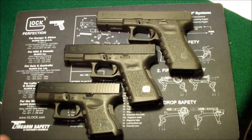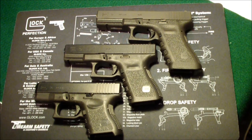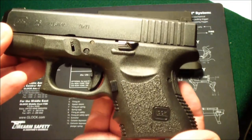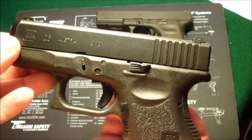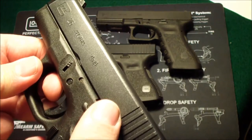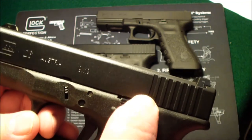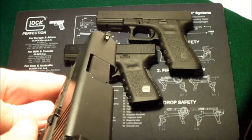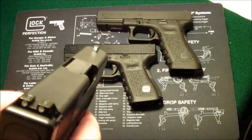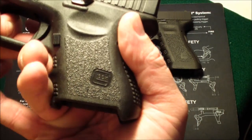This one was my first one and they came in succession after that. The 26 was my carry gun for a long time. I still use it sometimes, but I took this one to the Glock factory in Smyrna a couple years ago and had the slide stop replaced and the night sights put on it. It's a great gun — holds 10 rounds.